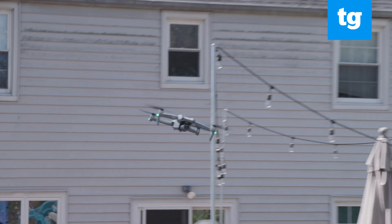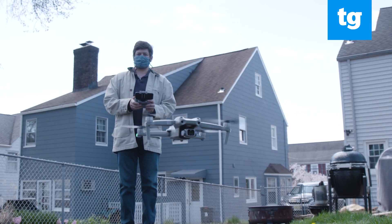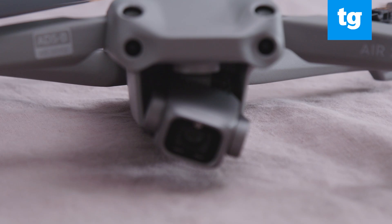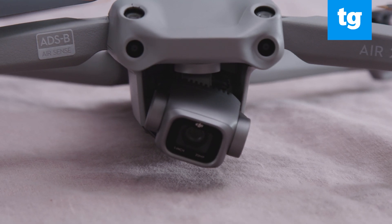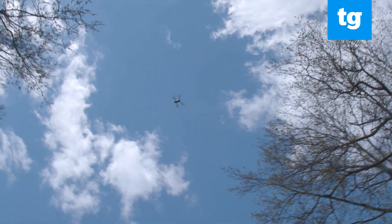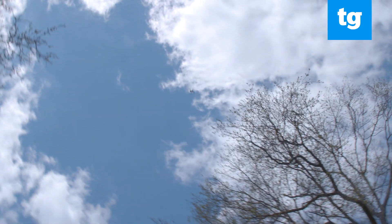If you want to spend more, the $1400 Mavic 2 Zoom has a 2x optical zoom lens, and the $1600 Mavic 2 Pro has a 1-inch Hasselblad camera. Both of the Mavic models also have object avoidance sensors on all sides.